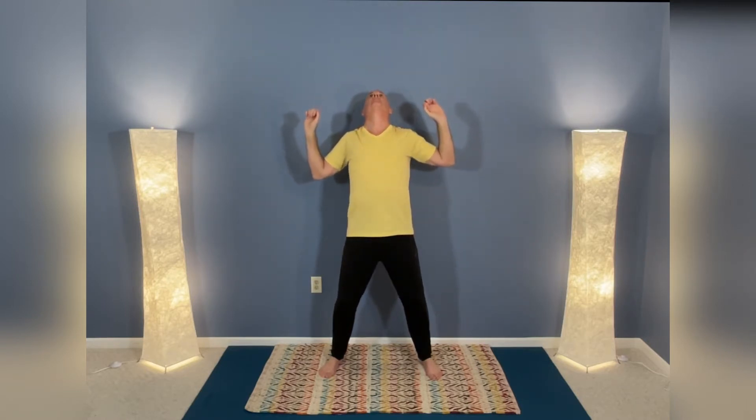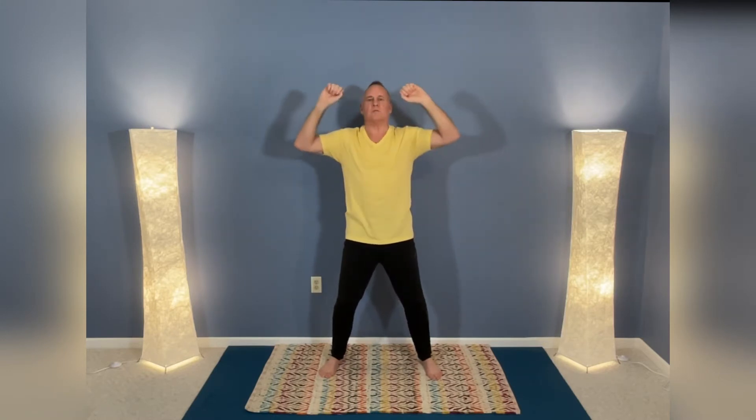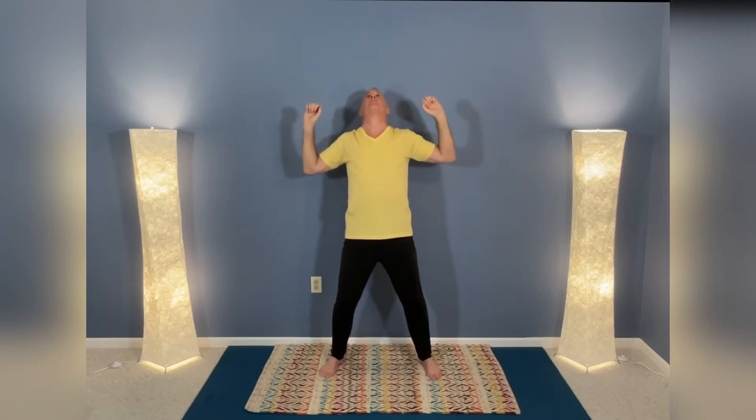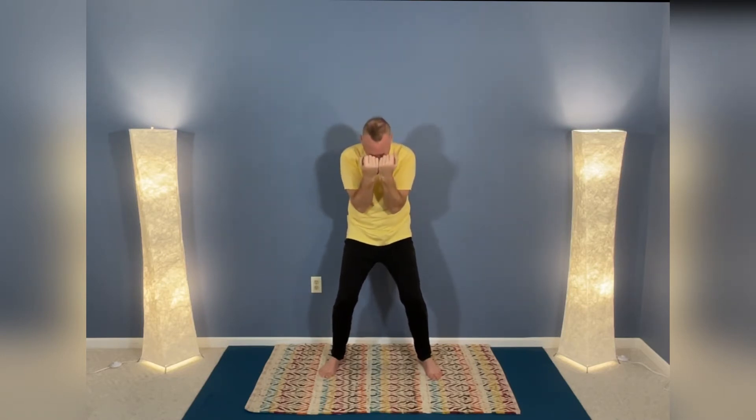Deep breathing and spinal movement help to balance our nervous system as well. Feel the expansion of the lungs as you inhale, exhale and fold.